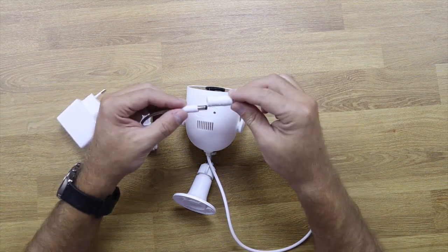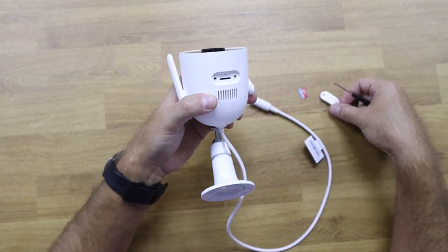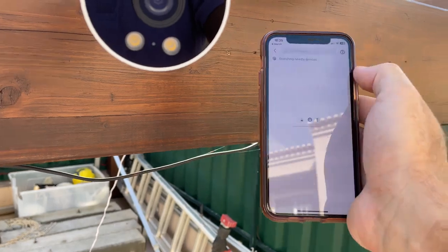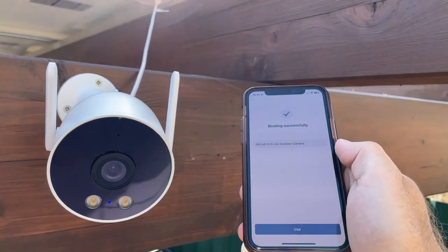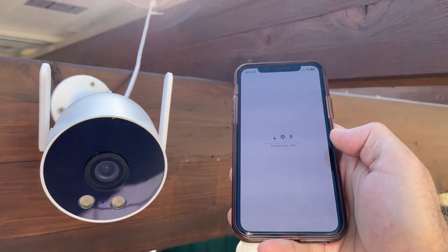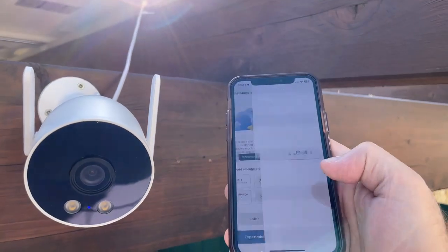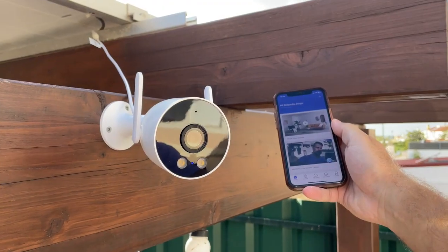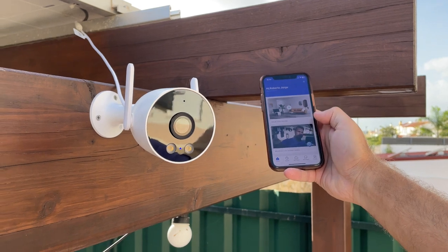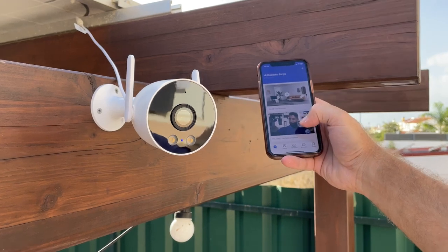Installation is simple — I put it on my pergola, which is just wood with some screws, but you can put it on any wall. You just need a place to run some tests — in this case my backyard. You need to make sure you have Wi-Fi signal and an electrical outlet nearby, and that's basically it. Once you turn it on, connect with the phone app and in a matter of minutes the camera is up and running.